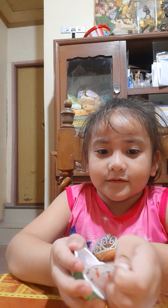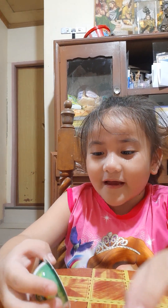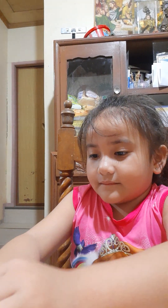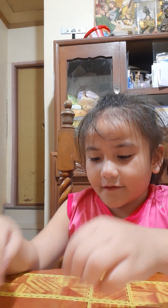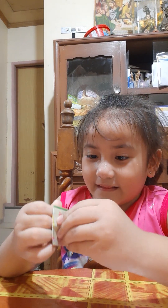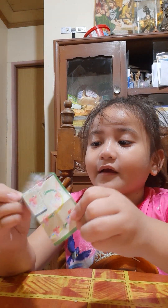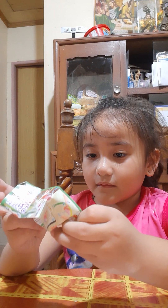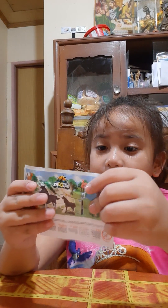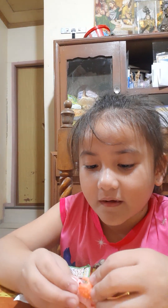Oh, so beautiful! What is this? I know — it's a unicorn. Or maybe no. Let's think, let's see what's inside. Oh, maybe it's not. Oh, it's a flamingo! It's a horse or it's a flamingo? I think it's a flamingo. Yes, I'm right. It's a flamingo!